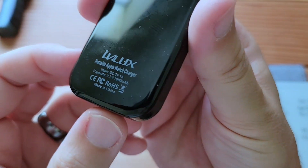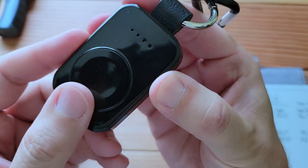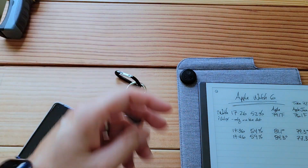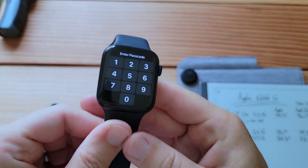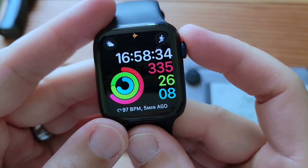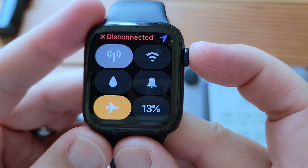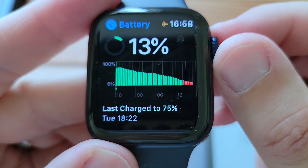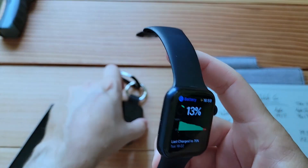We last left our iValux friend with one power dot. It's almost been another full 24 hours — almost 17:00. Let's see if it will charge it. Put it into airplane mode, give it a fighting chance. It's at 13%. The last time we charged it was last night at 18:22, so it made it almost another full day. Here goes nothing.